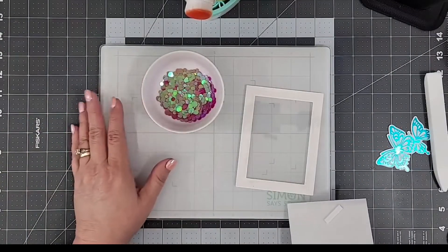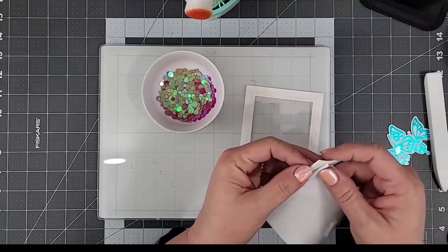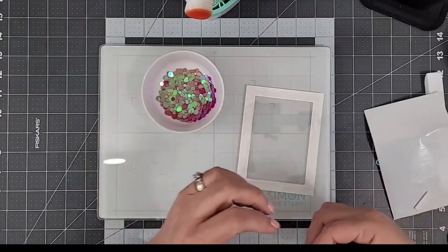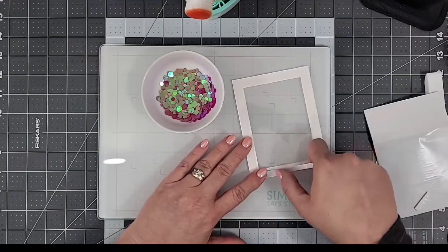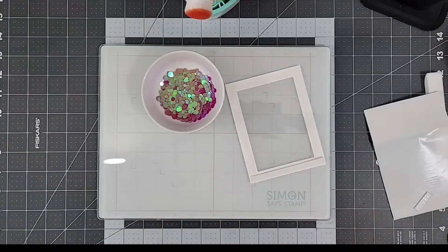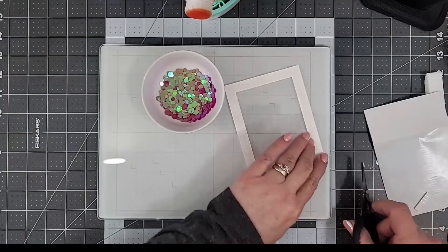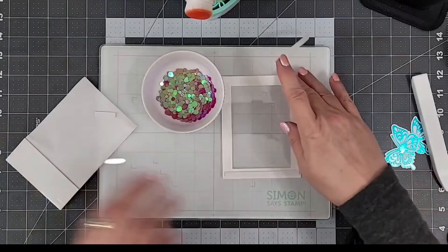The next step is to lay down our foam adhesive on the back side of our acetate. I'm only using one layer of foam, but I'm using two strips side by side because the rectangle frame has a little bit of thickness to it, so I want to make sure it's supported on my card base. Make sure all the pieces are touching — you don't want any gaps between the pieces of foam or your shaker bits will fly out.